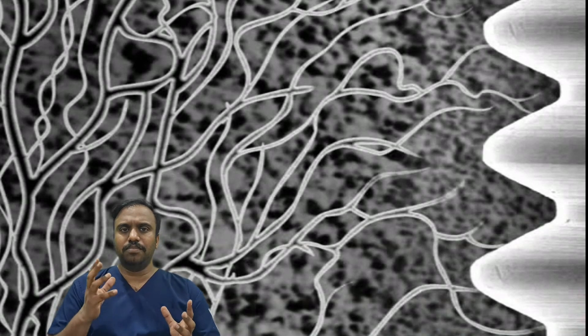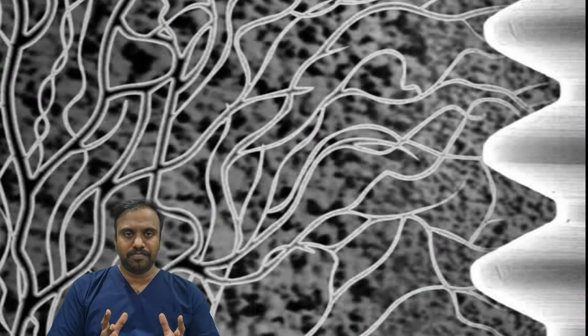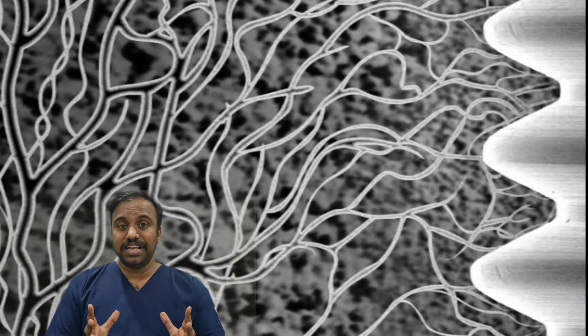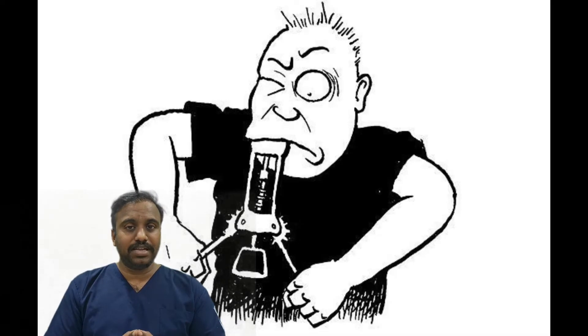This helps in the secure attachment between the bone and the implant. This is known as osseointegration. After complete osseointegration only will we gain secondary stability. We can even remove the implant after primary stability, but removing a dental implant after secondary stability is highly impossible.